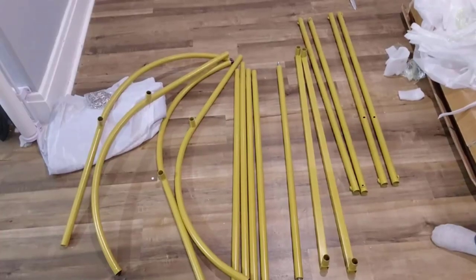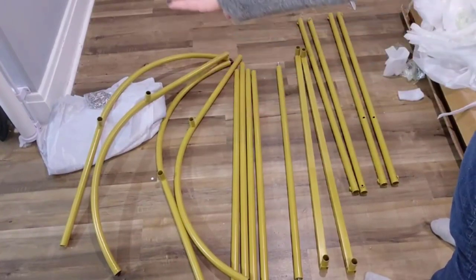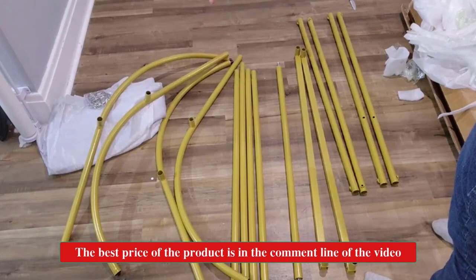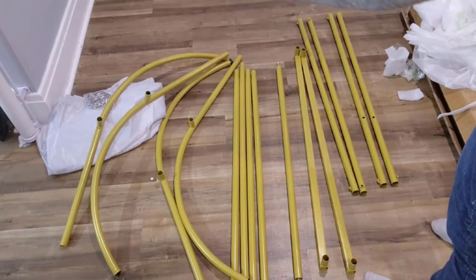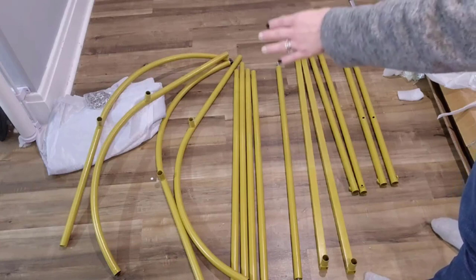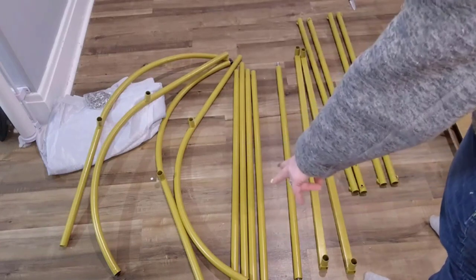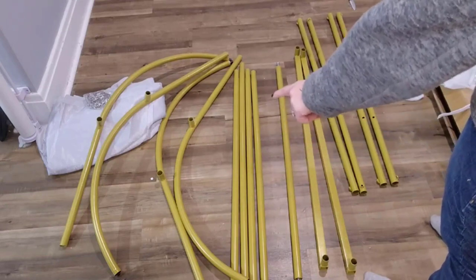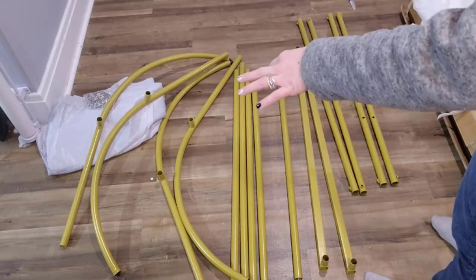I just finished unboxing. As you can see, we have all of the curved pieces for the top and the bottom over here, the curtain that will go around, and the rings are also provided. There is a bar in that packaging that will go across, and that will be the rack where you'll actually put the clothes when they're up. These floor pieces with the fluted ends will actually go into all of those spots on the curved pieces.